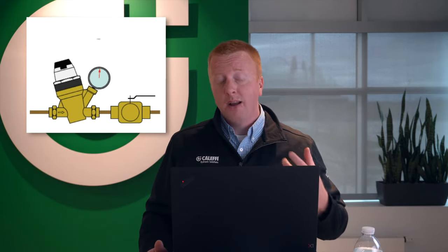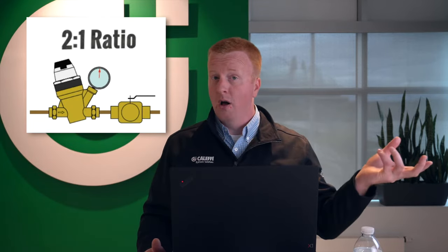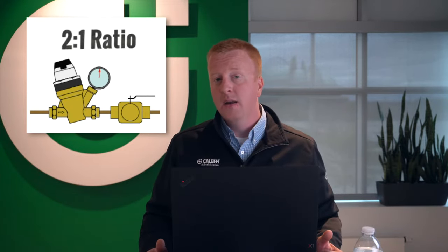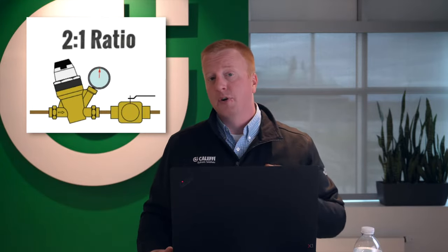The next thing you should consider is your inlet to outlet ratio on your pressure reducing valve — that means the pressure on the incoming side versus the pressure on the outgoing side. What we recommend is no more than a two to one ratio. So if you have, say, 120 PSI coming in, you don't want anything less than 60 PSI going out of that pressure reducing valve.